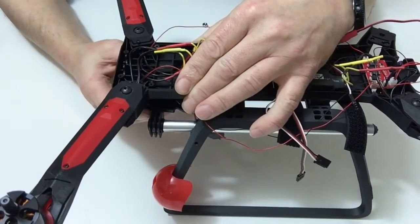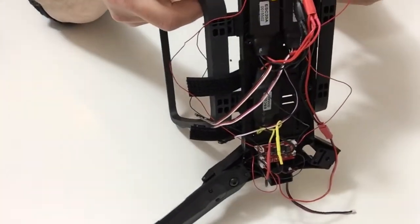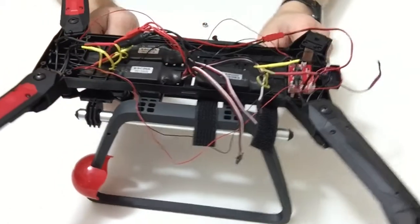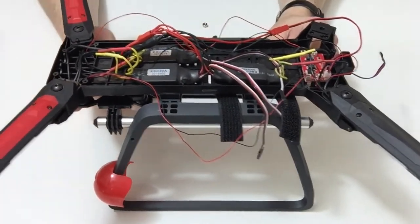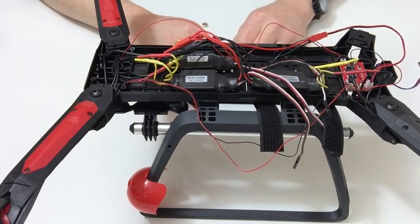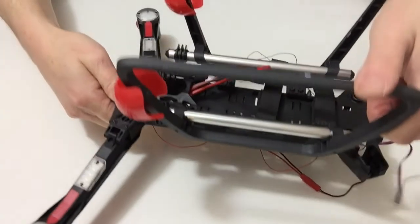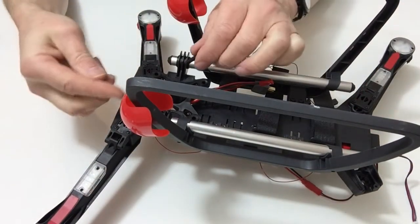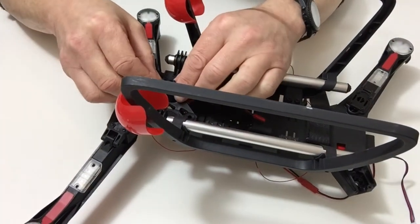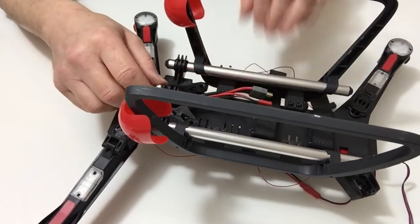Holding that into position, carefully follow any pictures or diagrams. Then take the two grub screws and fasten that into position as shown in the following pictures. Once you've done that, carefully turn it over and place the allen screw and the nylon nut through the bottom like so. And that completes this stage.